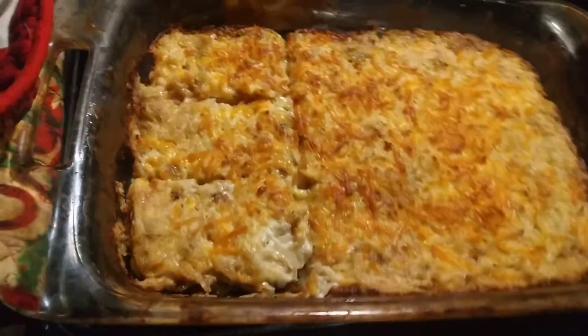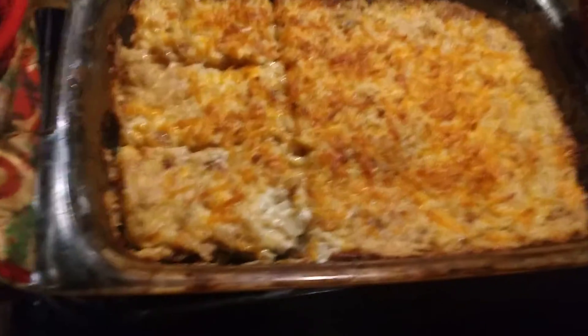Hey, here's my hash brown casserole. Here we go.